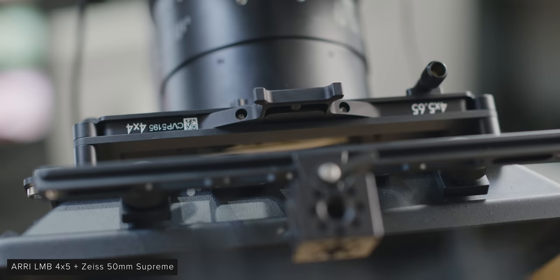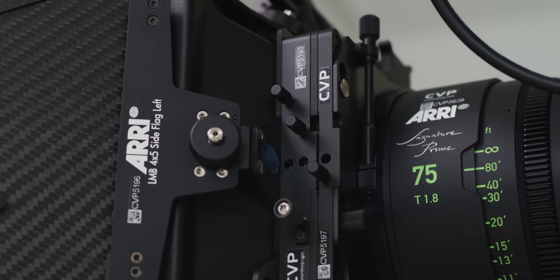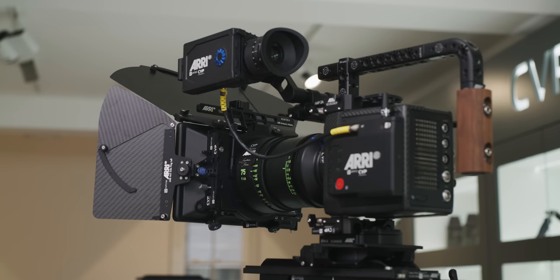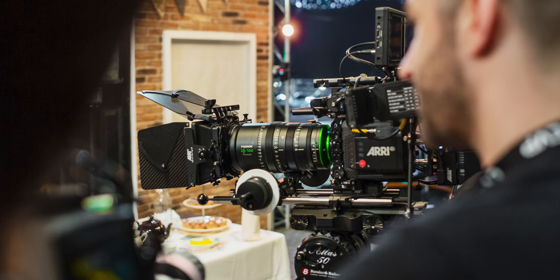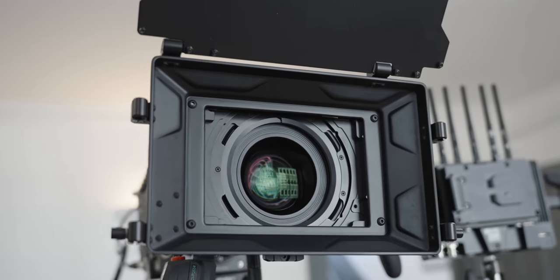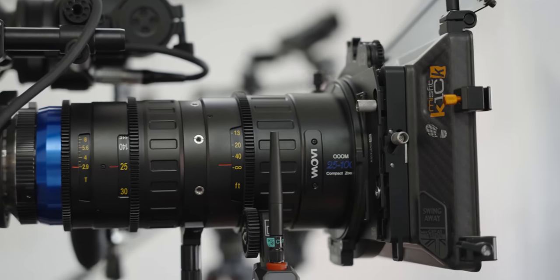When choosing a matte box and filters for a production, the format size and focal length you will be shooting with will determine what system will work without potentially running into vignetting. This is impossible to cover fully in a video, and for wide-angle lenses with larger formats, testing is the only way to be 100% sure a system will work. Normally 6x6 filters are preferred with larger formats, but Bright Tangerine have made their Frame Safe clamp-on adapters to help when using 4x5 filters — again, testing before production is key.